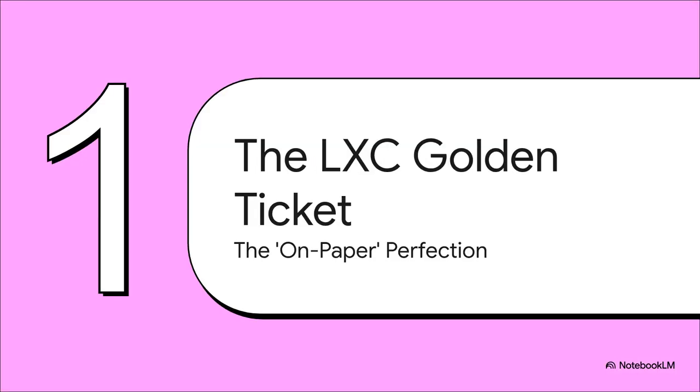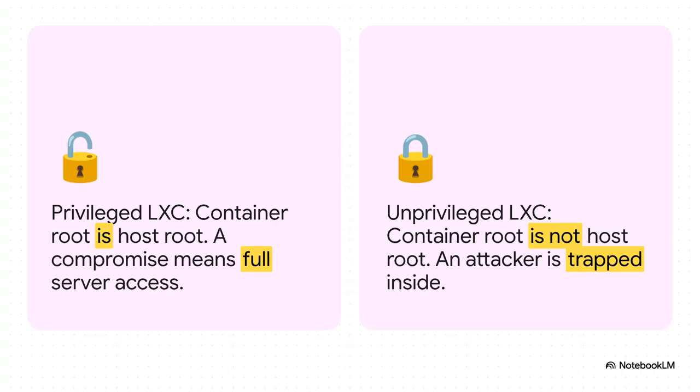Let's start with the theory. On paper, these unprivileged Linux containers, or LXCs, they really are the golden ticket. They're supposed to be this amazing way to run your apps in their own little sandboxes right on your Proxmox host, but without all the heavyweight resource use of a full VM. It's kind of like the tech equivalent of eating your vegetables — you're just told it's the right thing to do. The key difference is how it handles the root user. In a privileged container, the root user inside that container is the actual root user of your entire Proxmox server. If an attacker breaks into that container, they've got the keys to the whole kingdom.